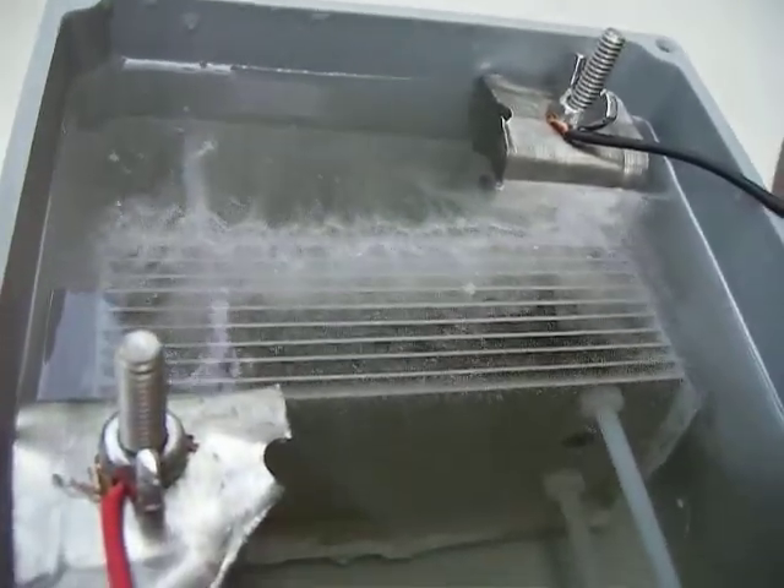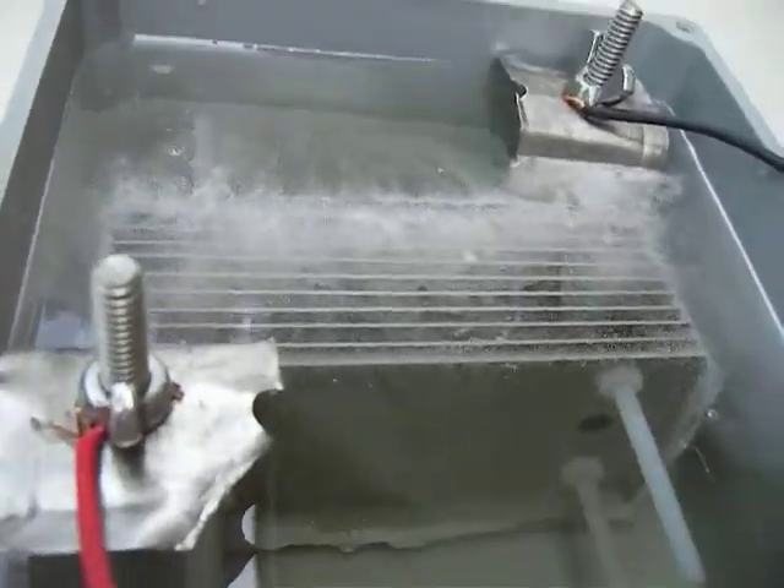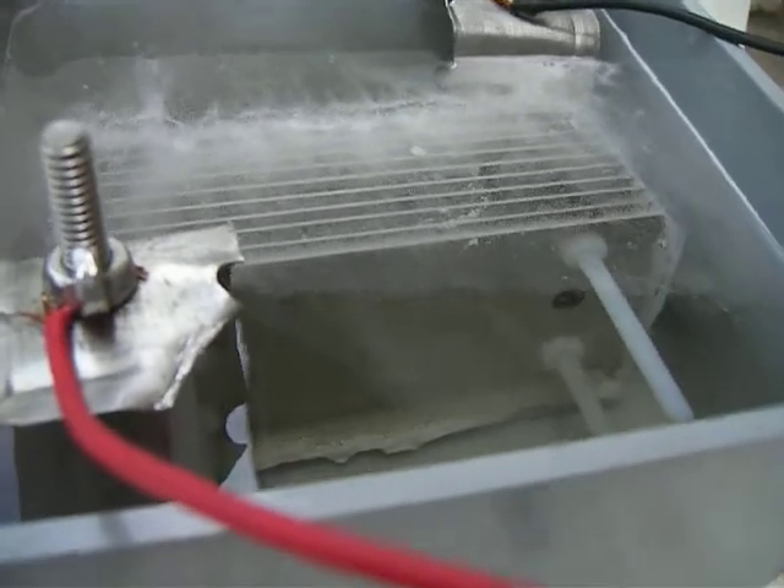That's interesting. When we were running the potassium hydroxide, man, when that stuff gets in the air, it's caustic.